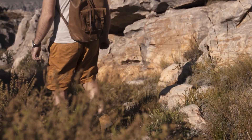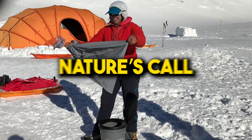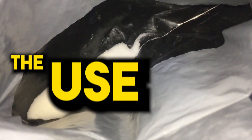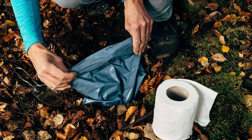Just as the title of that one very popular children's book suggests, everybody poops. And wherever the trails take us, we must inevitably heed nature's call. In today's video, we will be featuring the use of a wag bag instead of digging a cat hole when you're in places that prohibit burying your bodily waste.